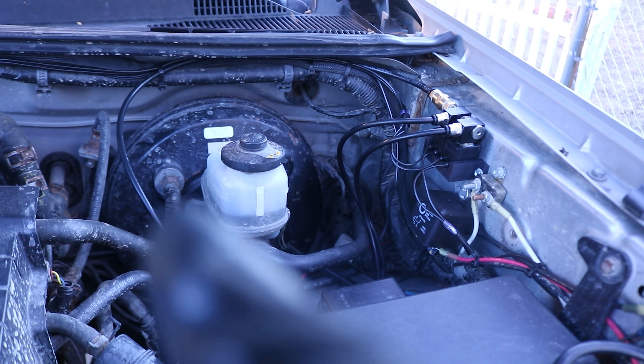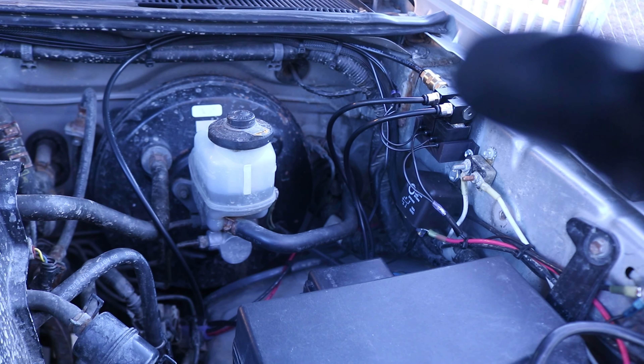Now let's talk about solenoids. For those who don't know, solenoids are basically electrical valves which allow you to electronically control the flow of air or any other fluid. In this case we're controlling the flow of air into the lockers. A solenoid is very similar to a relay — when the coil is not energized, the diff is open. When the coil is energized, the plunger closes the outlet and allows one-way flow from the pump into the diff.